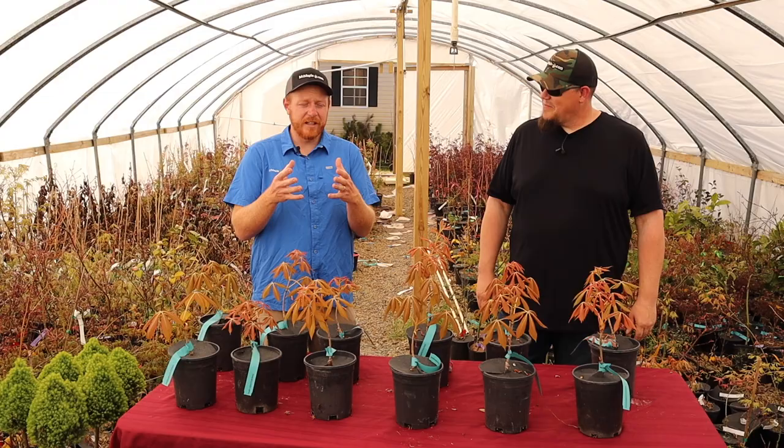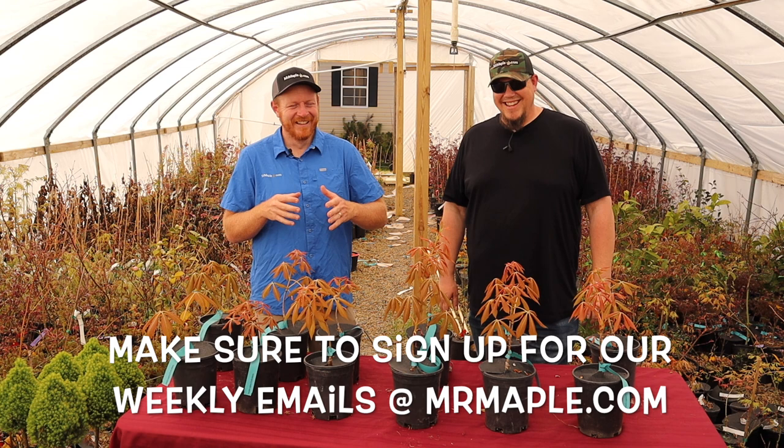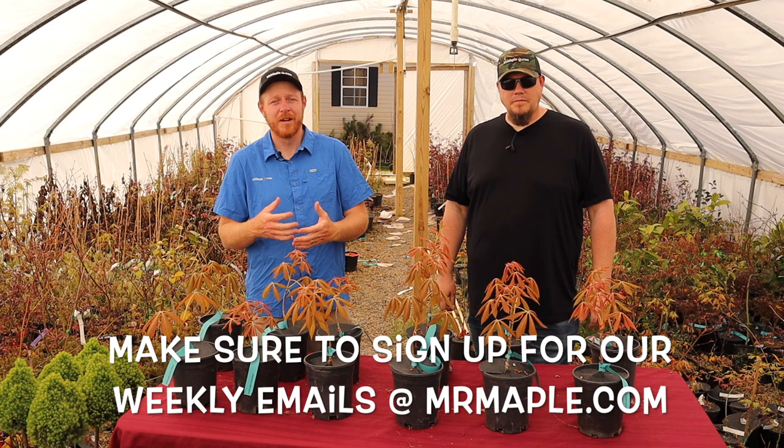We really hope that you liked this quick look at Aesculus neglecta erythroblastos. Make sure you like this video, subscribe to our YouTube channel, and sign up for our weekly emails on mrmaple.com. We're at 10 new exciting trees every Tuesday at 10 a.m. We really appreciate your support, and the number one way you can support this channel is by shopping on mrmaple.com. The number two way is sharing this video with your gardening friends.